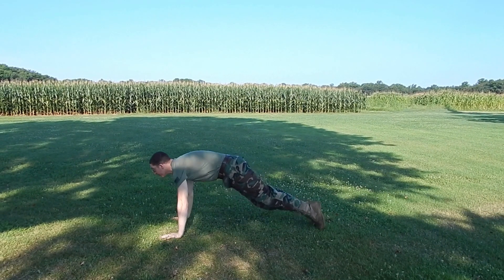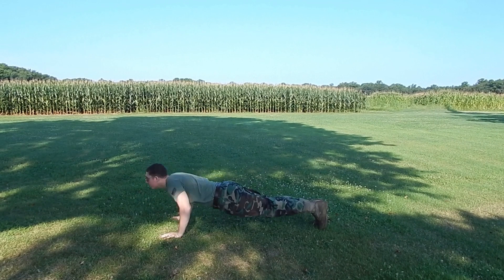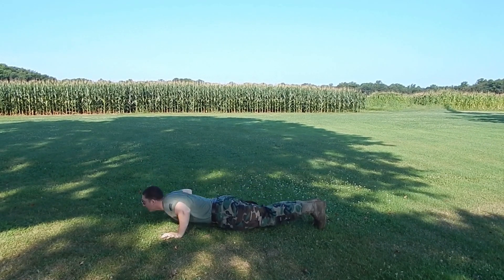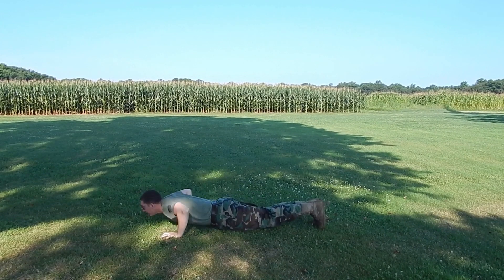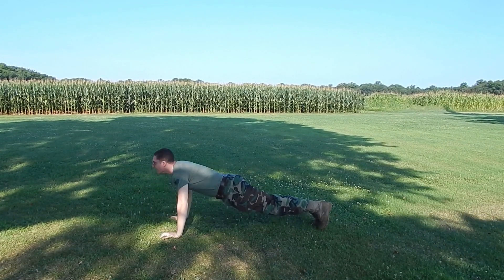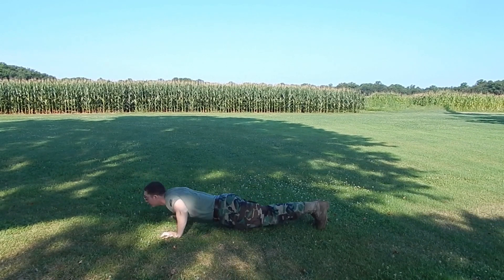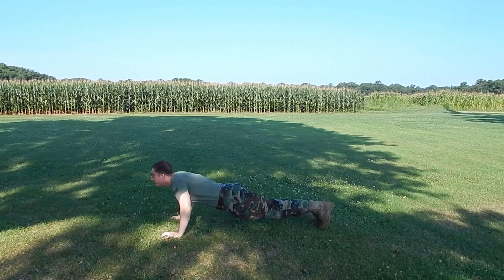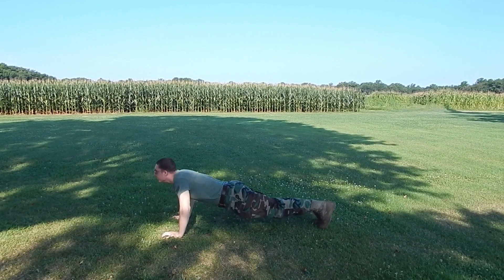Watch the back here — look at how straight everything is from the front of my face, neck, back, and legs. Everything lines up. We're going to do 20 clean push-ups. You can work a few different types of push-ups, but just get 20 done and you're done with the knife maker's workout.